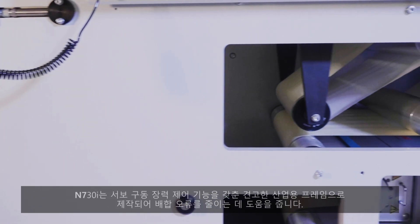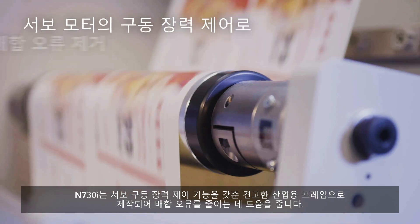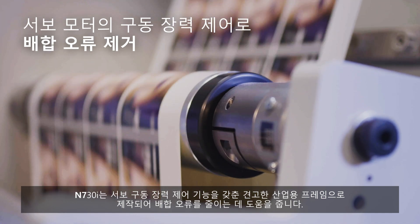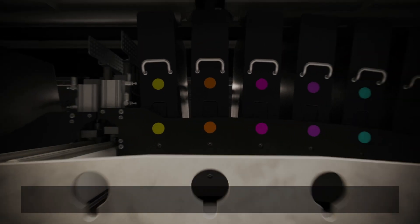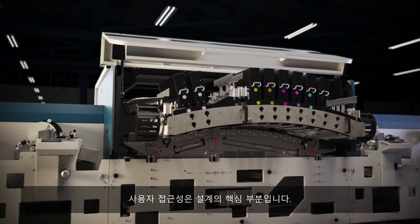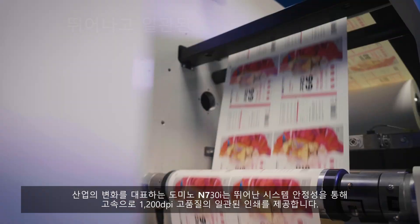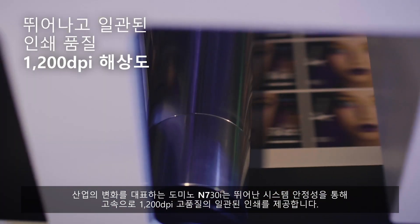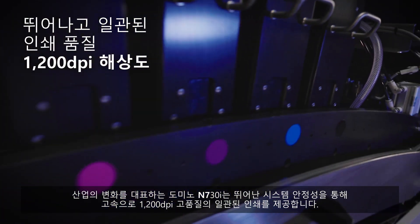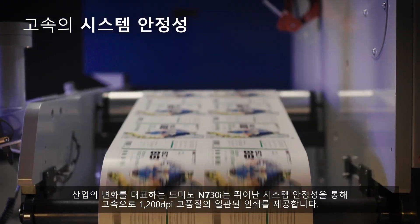The N730i is built on a solid industrial frame with servo-driven tension control to help eliminate registration errors. Accessibility is an integral part of the design. The Domino N730i represents an industry step change, delivering exceptional and consistent 1200 DPI resolution at high speed, with unparalleled system reliability.